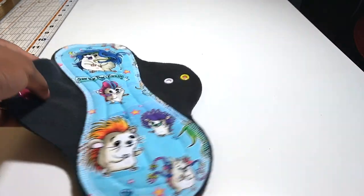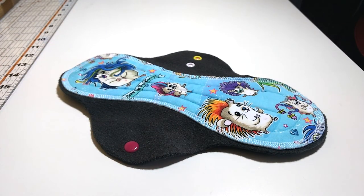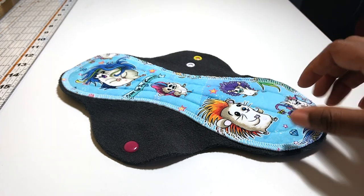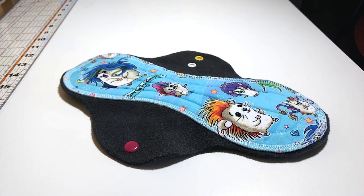So today I'm going to attempt to show you how to do an exposed core pad step by step. I don't have a serger so I'm going to do a turn-on-top-stitch core and then attach that to a single piece of fleece for the base. I'm going to pause, reposition, and then come back and show you the next steps.